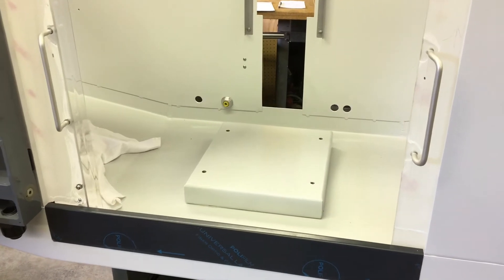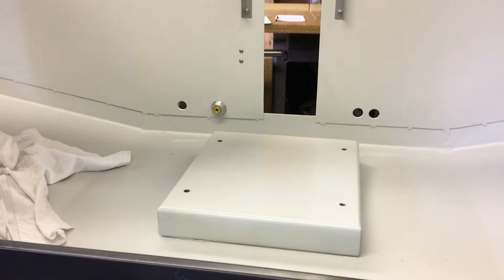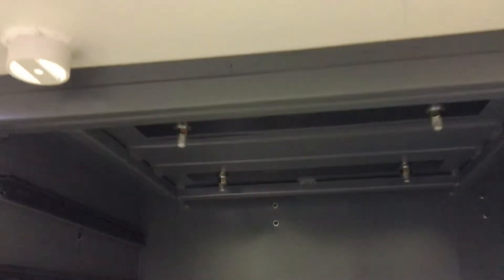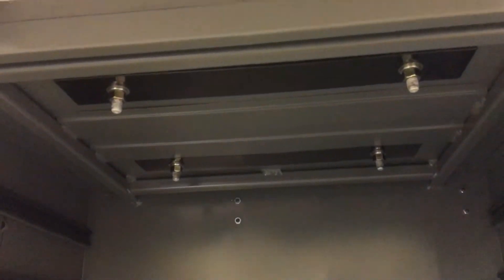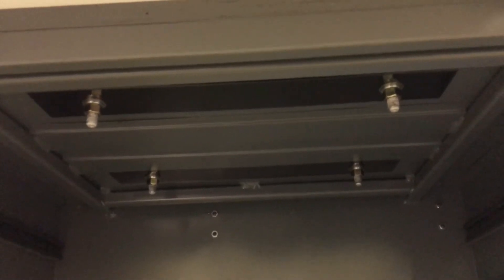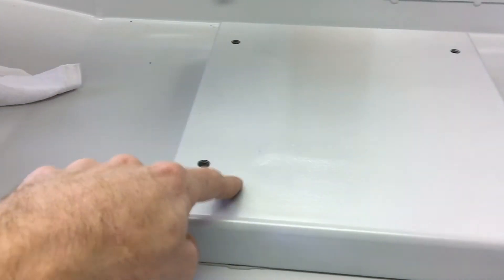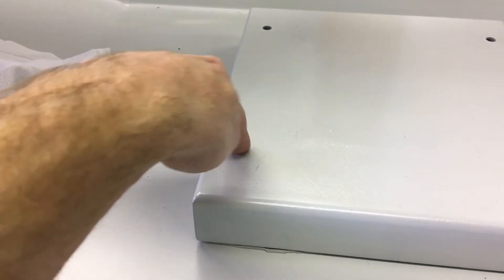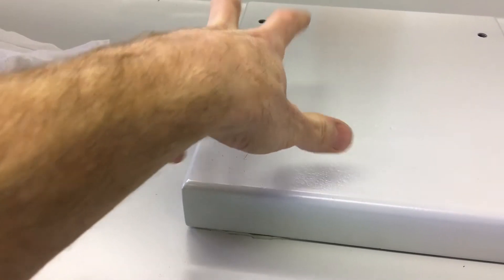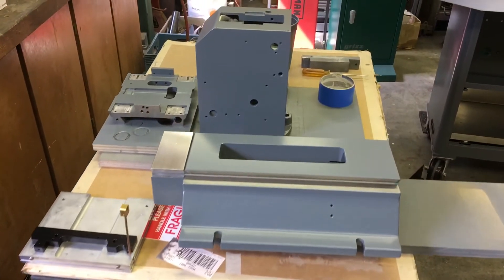Got the base all bolted down and sealed. Hopefully the light is workable down here — that's what the base is held down with. There are plates that distribute the load, it's all sealed up, and these are blind holes that are tapped into the base, so you bolt right to there.